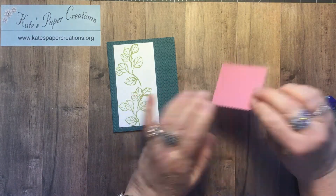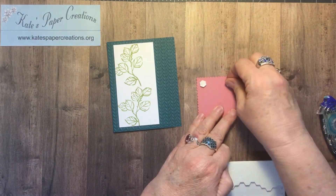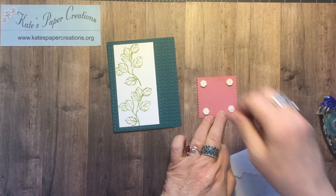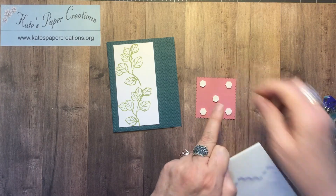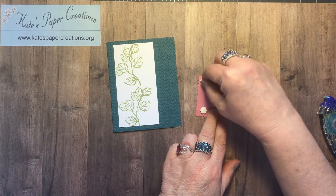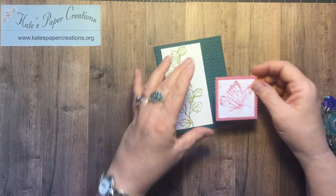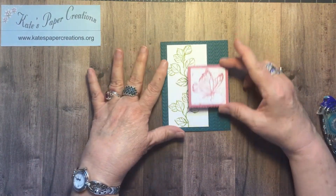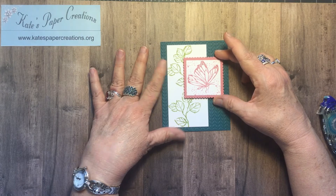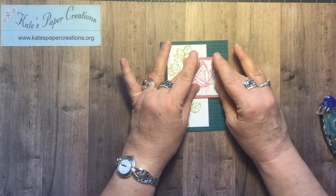Then this will get attached with dimensionals. Now in the picture in the catalog they cut a piece of Pool Party and put their sentiment on it, but I didn't care for that color being mixed with this design, so I didn't do that — I'll show you what I did in a second. I'm just going to attach this — you could center it top to bottom or a little off center; I think it has a better look. I'm going to come in from the opening side of the card the same distance as this piece.